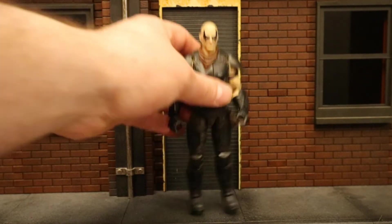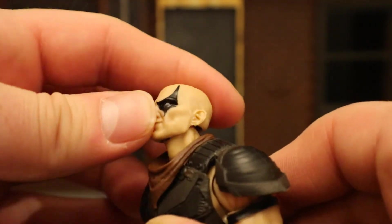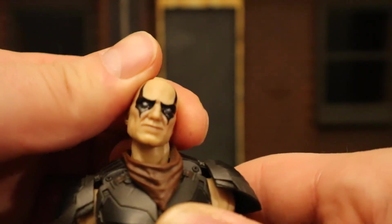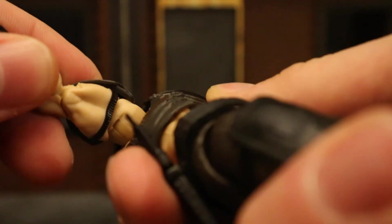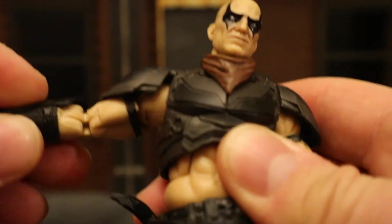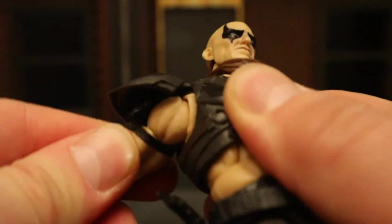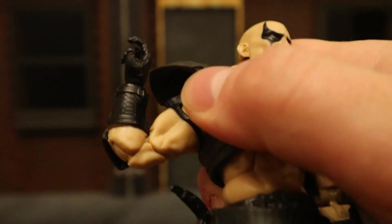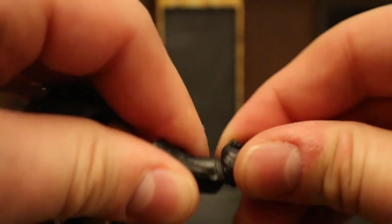Now let's look at his articulation, starting with his head. You can rotate from side to side, look up and down — very impressive — and tilt from side to side, giving him a nice amount of personality. Shoulders are on a ball joint, going out a little less than 90 degrees, up, down, and around. The shoulder pad is very soft and doesn't obstruct anything. He has a butterfly joint between his shoulder and chest area to increase range of motion, a bicep cut below that, double-jointed elbows below that, and his wrist can rotate and is hinged as well.